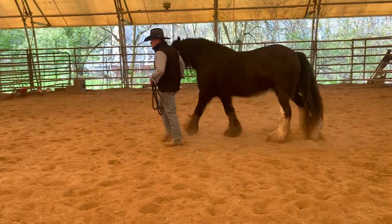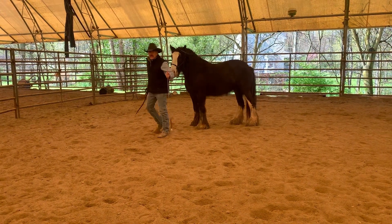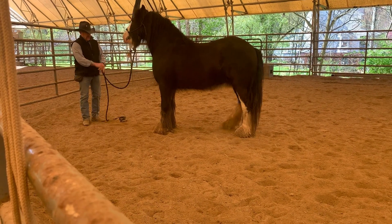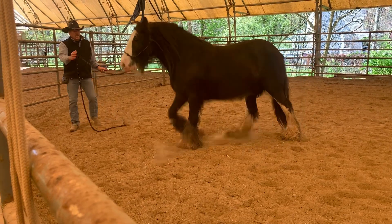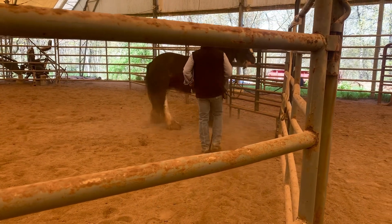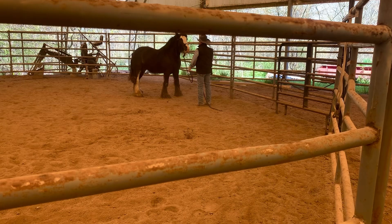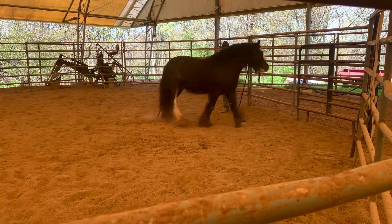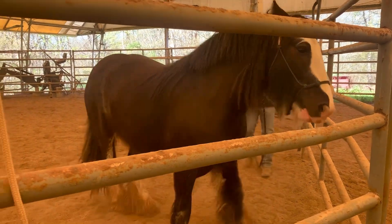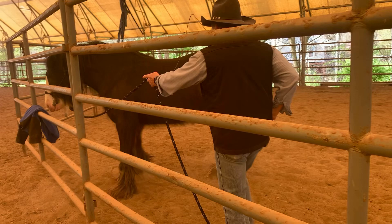I'll show a little bit of the side passing. Okay, hindquarters — side, there we go — side pass, side pass. Here we go, side pass. Side pass. There you go.